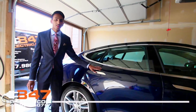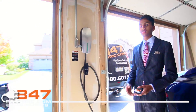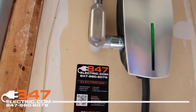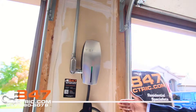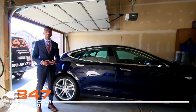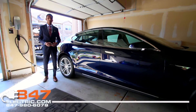We just got our Tesla Model S in and we had to get our wall connector installed. We decided to go with Tesla's preferred 847 Electric, and they did an excellent installation. It was very fast and they did a fantastic job. Now we are able to charge our Tesla Model S with dual chargers.